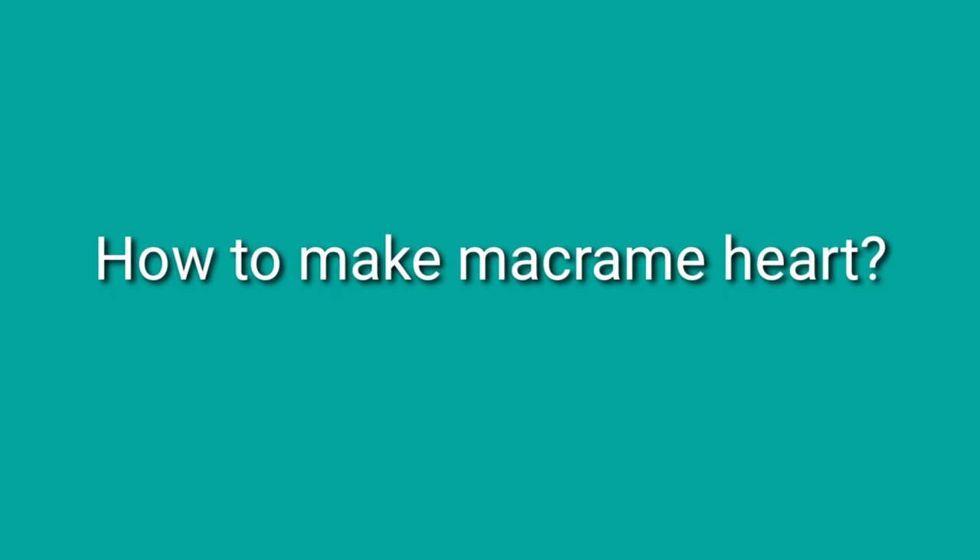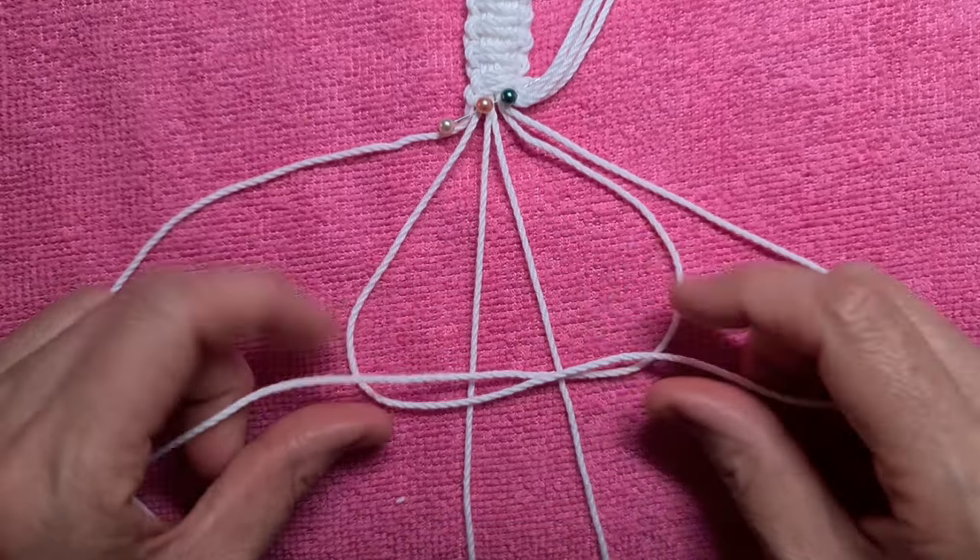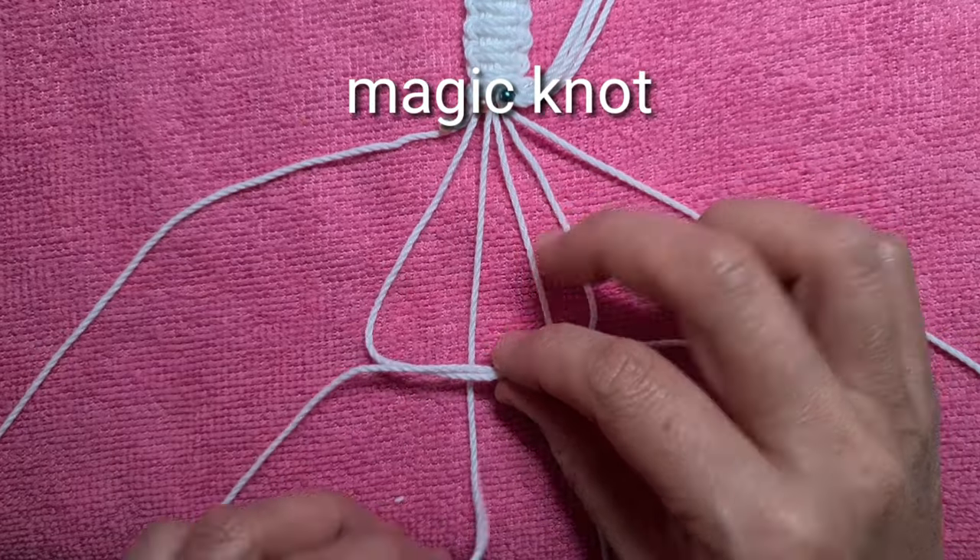How to make a macramé heart: make a magic knot to begin the heart shape.